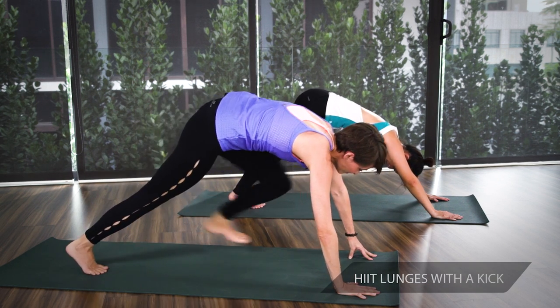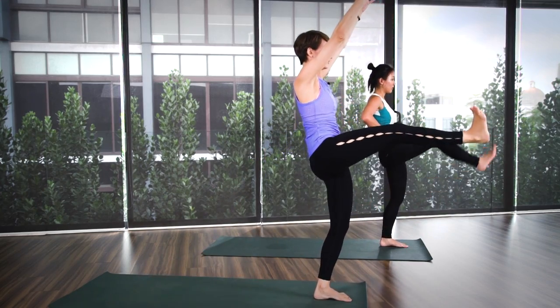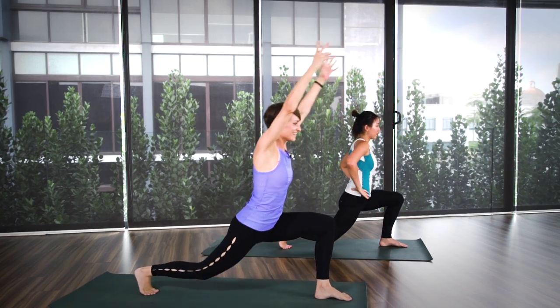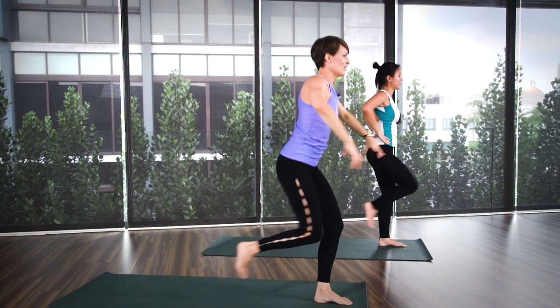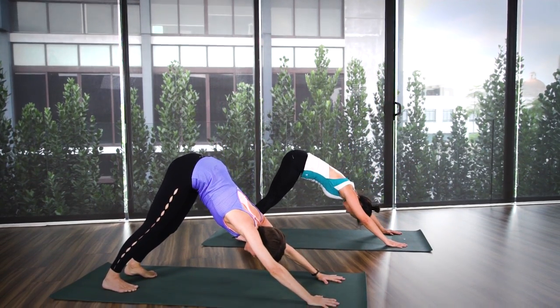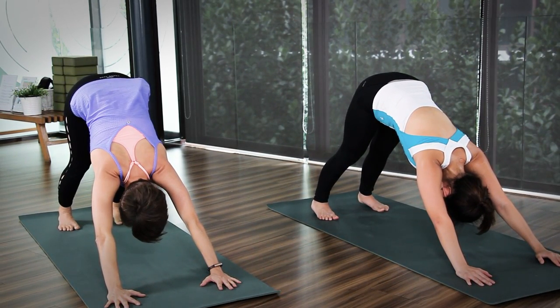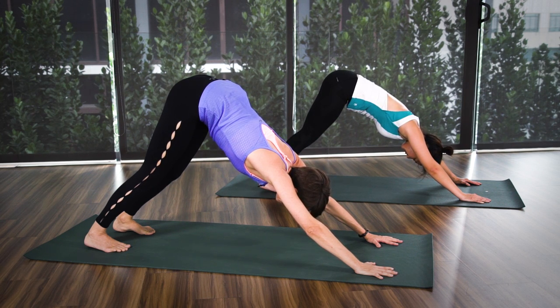You're going to high lunge with the kick. Left leg goes forward, come up into high lunge, hands up. Good. Inhale, let's lift up, stretch, and down. And stretch, good, and down. And three, and four, five, six. Nice. Seven, and eight, nine, and ten. High lunge hold, breathing deeply here. Another five, four, three, two, and one. Release. Relax in downward dog — five deep breaths. If you need a break, feel free to go down into child's pose, dropping your knees to the ground. Another three, two, and one.